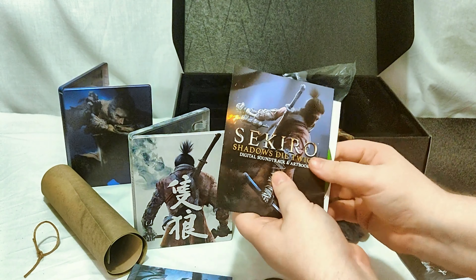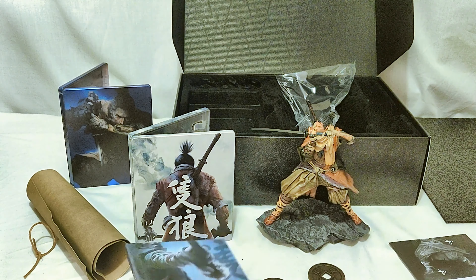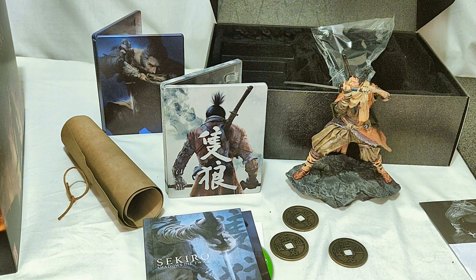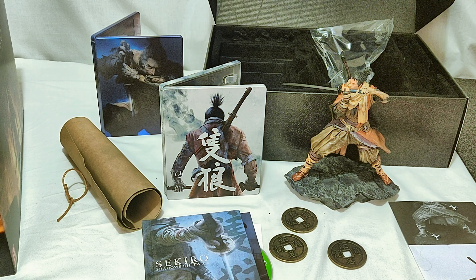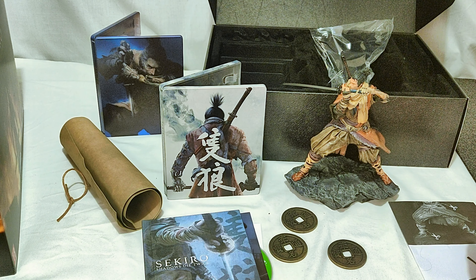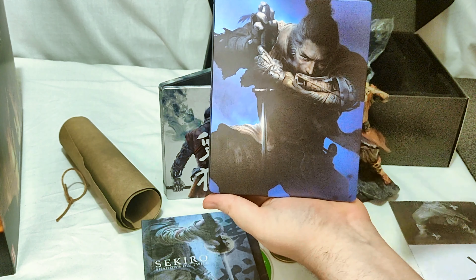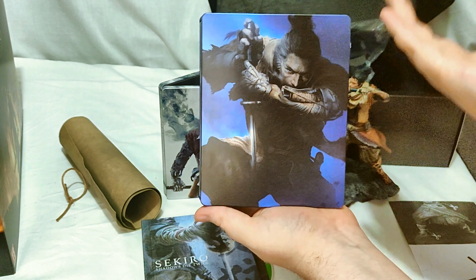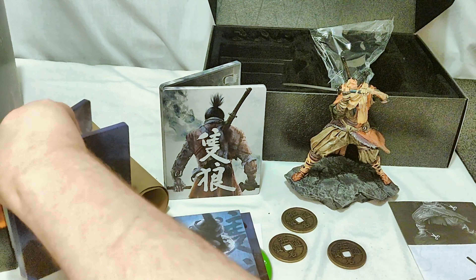So that is everything. The Collector's Edition comes with: the statue — hopefully that sword stays in — the white steelbook, the map or picture or whatever it's supposed to be, a copy of the game, digital soundtrack, digital art book, along with the physical art book which has this kind of cloth feel to it, and the three coins. Let me know in the comments if you picked this game up and what you think of it. I'm looking forward to getting into it, even though I know it will probably defeat me quite a lot — I mean, it's by the people who made Dark Souls, so you pretty much have to expect that going in. Again, this blue steelbook is available separately from the Collector's Edition — from Amazon in the US and Game in the UK — and I believe it's still in stock as of recording.